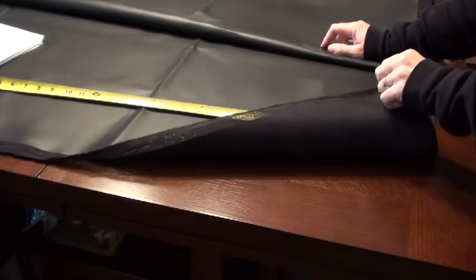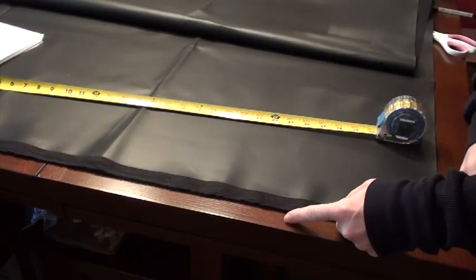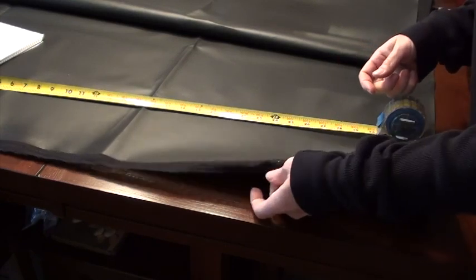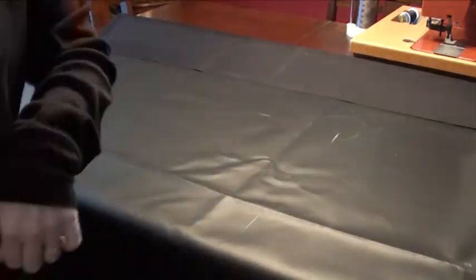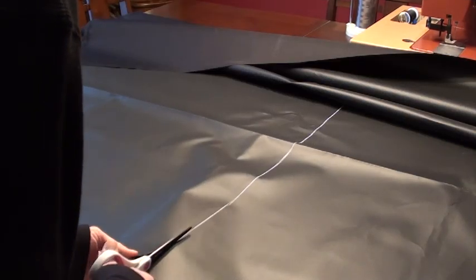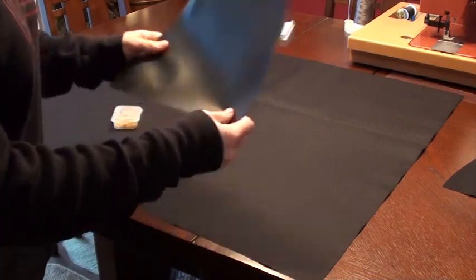So I've got the big piece of material here. This is a selvage edge here — this is junk. You don't want to measure from here over; you want to measure from this point over, because you're going to cut this off. It's trash. So now we've got our piece cut out and then our two end pieces.